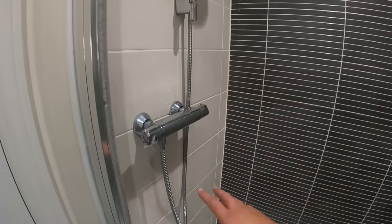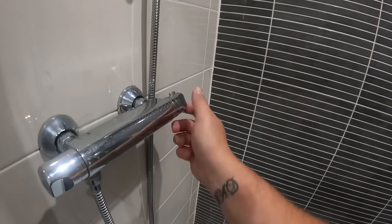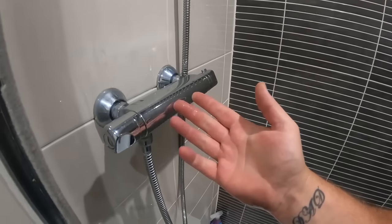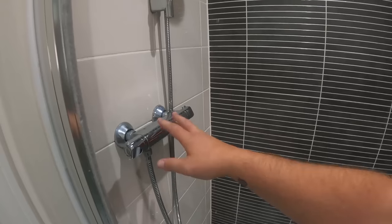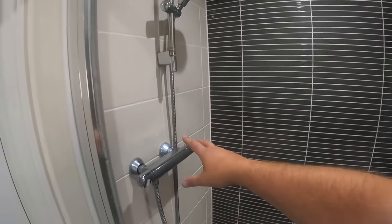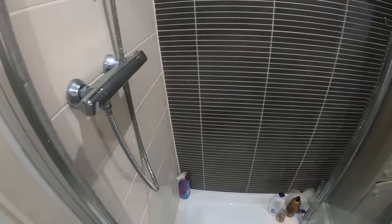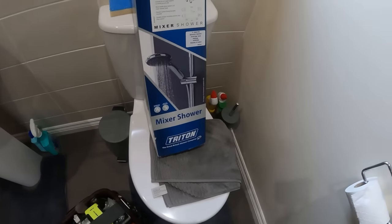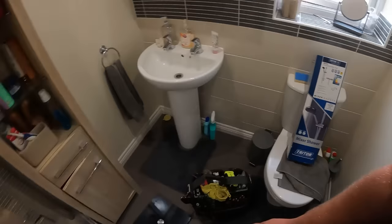We've got a job to do — it's something really straightforward: changing this mixer shower because the valve inside has completely seized up. The cartridge for this is just as expensive as swapping out a complete shower unit, so we'll replace it with the Triton Bonito thermostatic bar shower. I've already turned the water off.